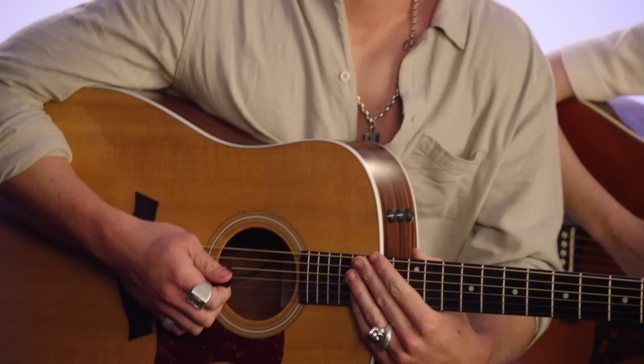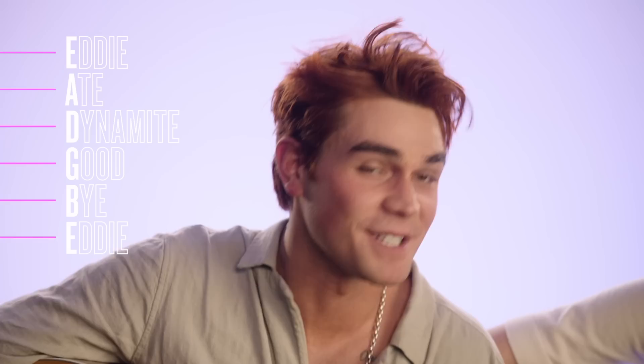There are some sayings that you can use to help memorize those strings, but really it's just six strings, so let's just try and memorize. Do you have a saying? I don't have a saying — I just memorized it.